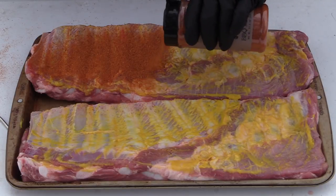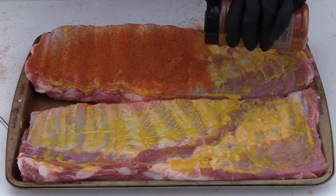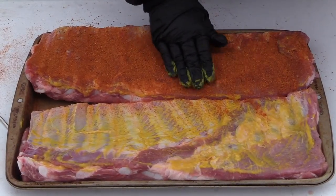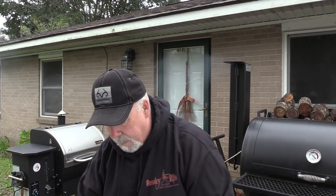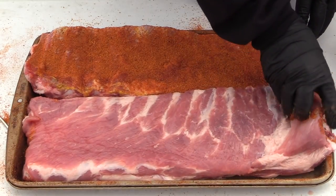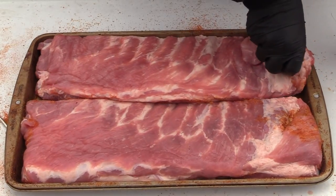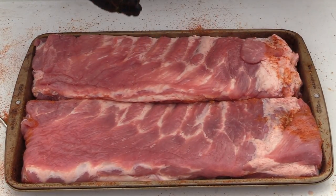Now, I say these are the same ribs, but I do experiment with different rubs — use whatever rub you like. Press all this in. That's the bottom side; we're going to flip them over and repeat the process. I did remove the membrane — that's the only trimming I did on these. These are not for competition. These are backyard ribs and we're going after taste and flavor.